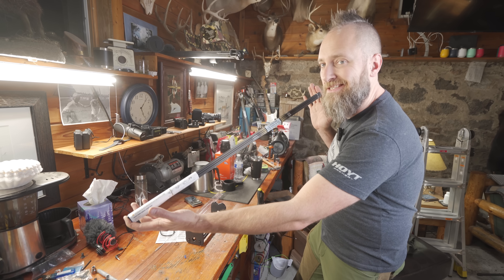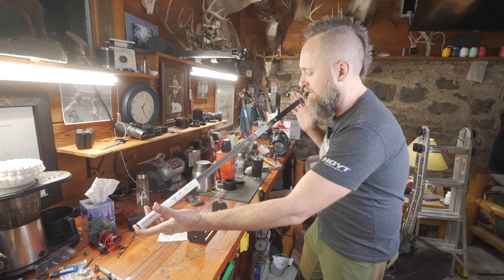New 4mm X10 hunting slash target arrow from Easton. Let's see if it's worth the hype.